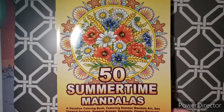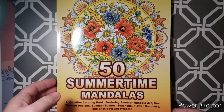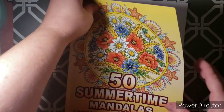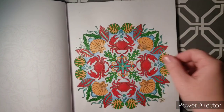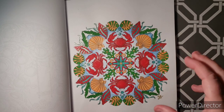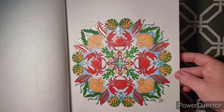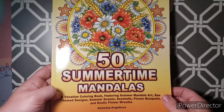Next one I have is 50 Summertime Mandalas by Camellia Angelkova. Someone had given this to me for my birthday from a pay-it-forward group. I colored the one with the crabs and seashells, and I tried to stick to a limited color palette so it would all coincide with each other. I used gel pen, markers, and pencil on this, and I think it turned out all right.